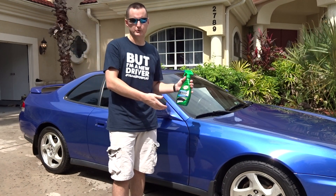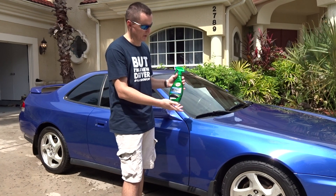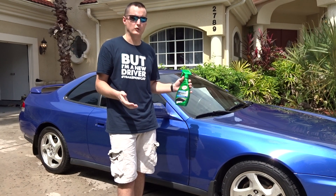So there are two different ways you can actually apply it. You can go ahead and spray it directly on there, which I'll do right now, or if you want to use a foam applicator or a microfiber towel for the really tiny areas, you can do that. It's going to work either way.